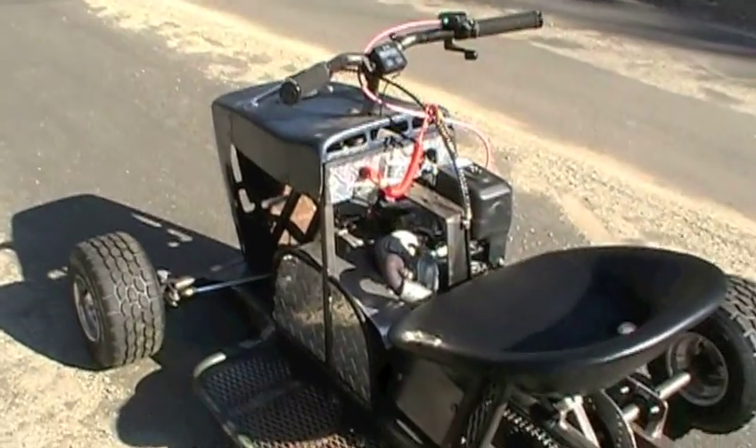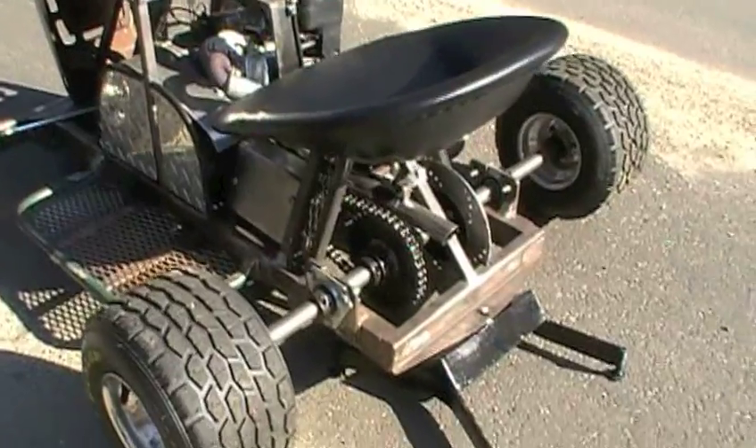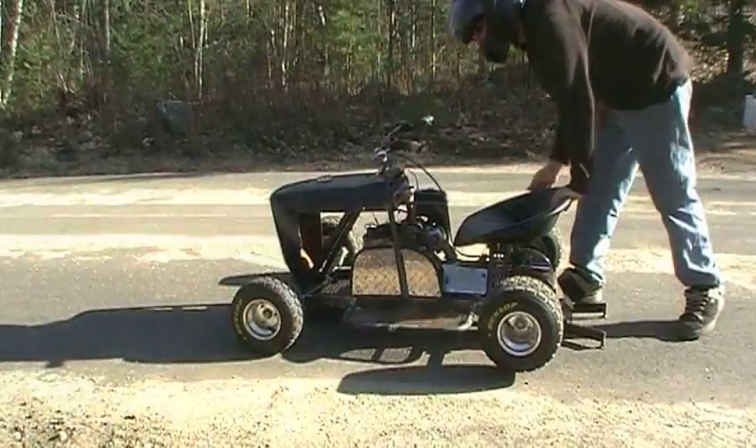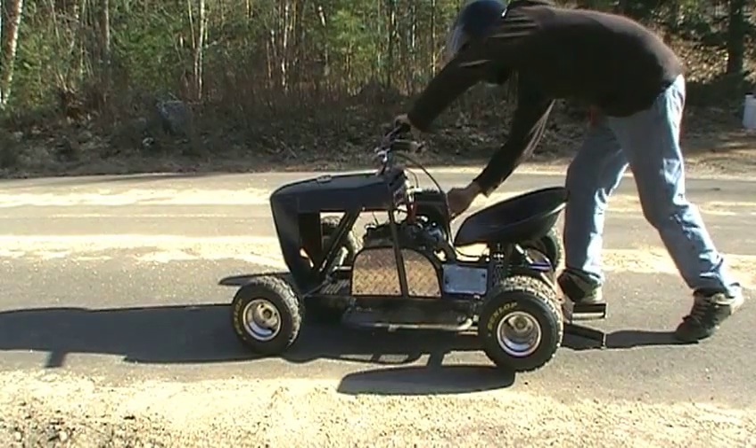I also created a little kickstand here so I can kind of run this thing initially before I actually have to drive it, instead of setting it on a toolbox like I have.